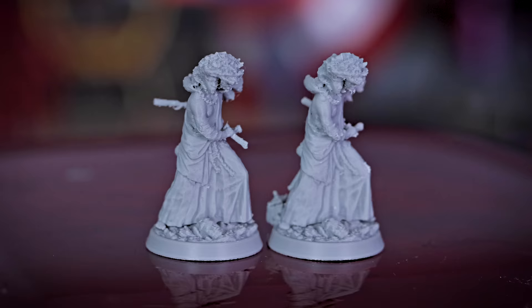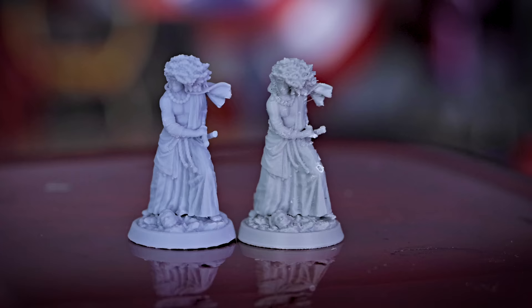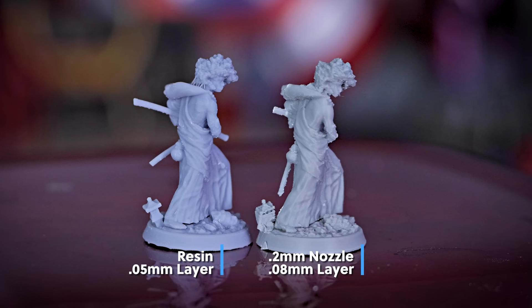Now that we finally got all those supports removed, let's start comparing some of these prints. First up is the 0.4 millimeter nozzle versus the 0.2 millimeter nozzle at 0.08 millimeter layer height — the 0.2 definitely looks a good bit cleaner at this 32 millimeter scale. What's crazy is if I compare the 0.2 millimeter nozzle to our resin 3D print, at a quick glance I might have thought the FDM print was a resin print because of the amount of detail visible to the naked eye. But as soon as you start touching it, you can definitely tell how smooth the resin is compared to our FDM print. The resin is going to win in every case, but it's still amazing to see what you can get off of these FDM 3D printers.